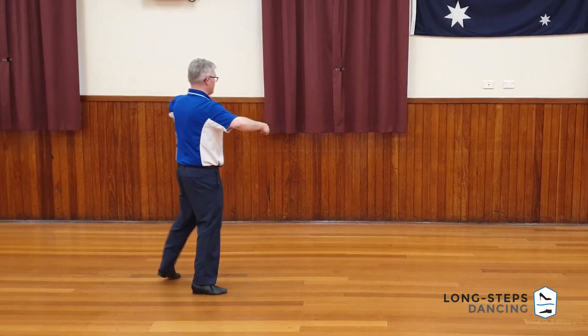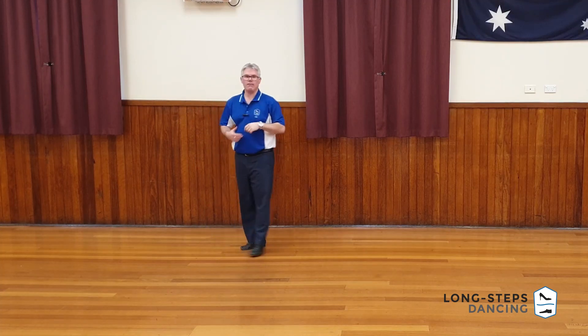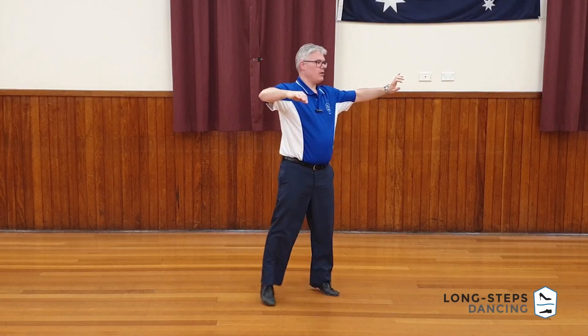One, two, three — hitting that feathered position, and then settling out with a slow step to drive into whatever you're choosing to follow with. Slow, check, quick, quick.